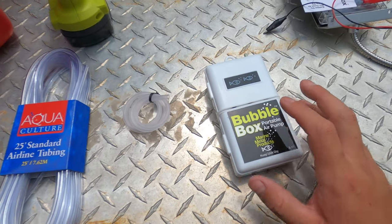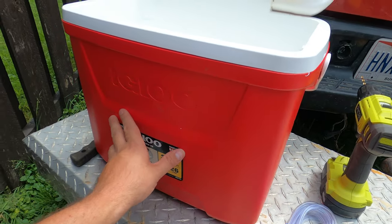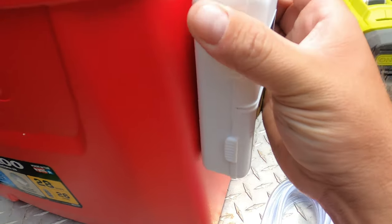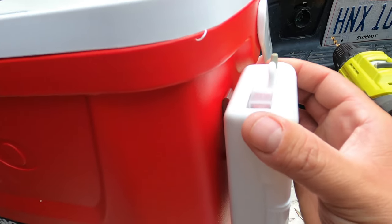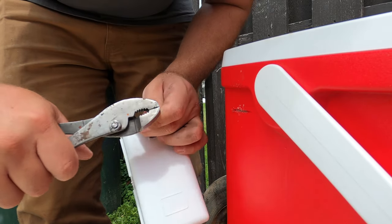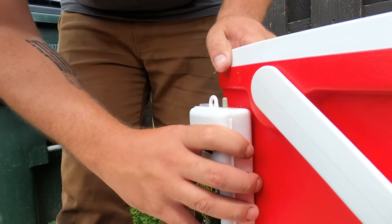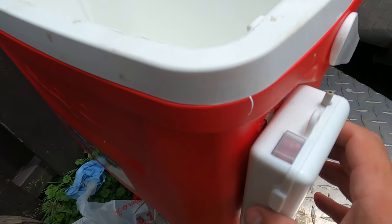The next thing we need to figure out is how to get the bubble box to attach to the side or front of the cooler. There is a little clip here — I was thinking about cutting a little slice in the side and then having it go inside and push down and sit in there. We got that on; I'll just put some silicone down in there to hold it.